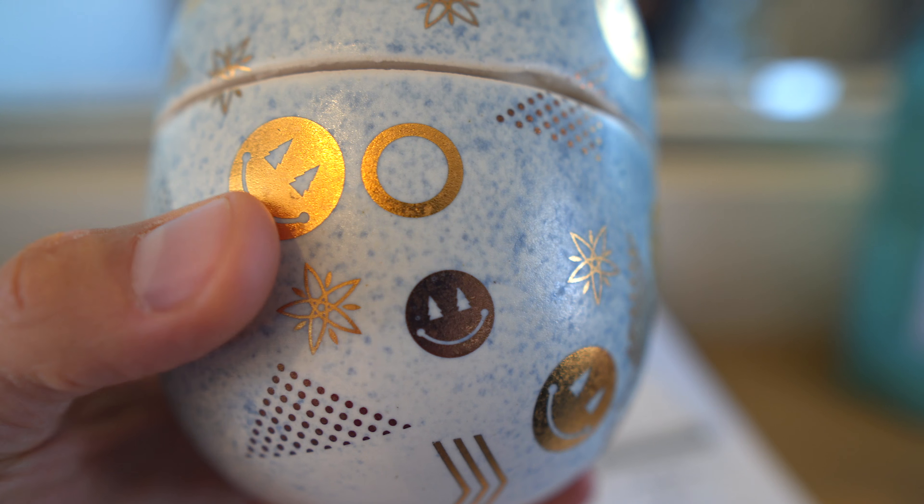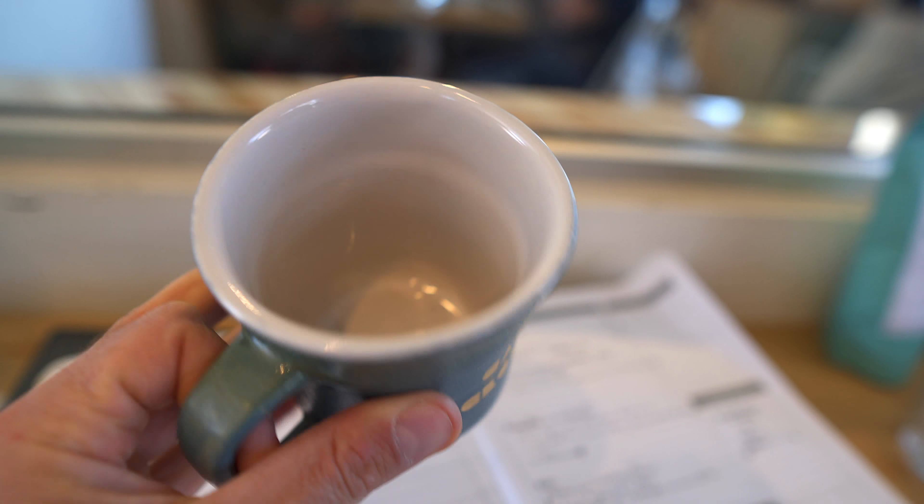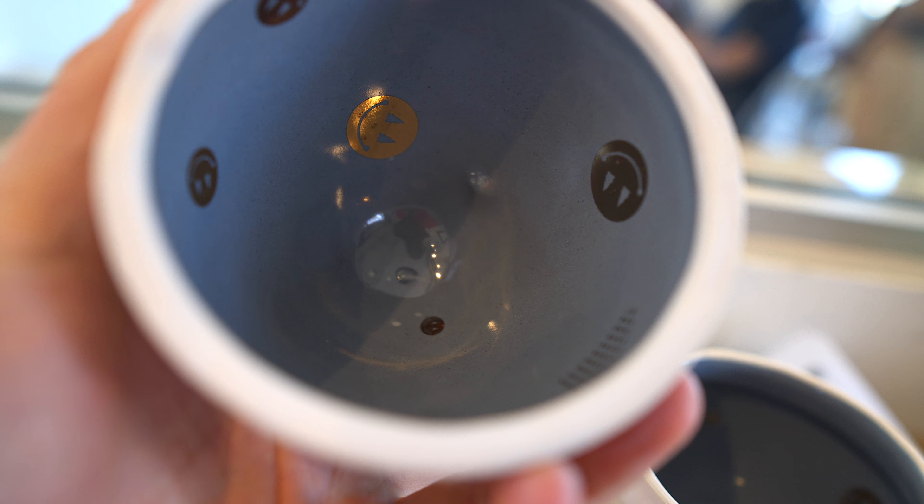He's not the snowboarder Shawn White. He can also paint, he can also do illustration, he's also really good at stenciling. Look at this thing — there's even stuff on the inside.